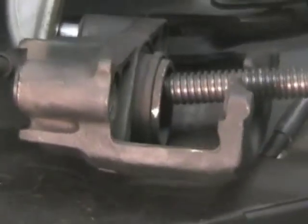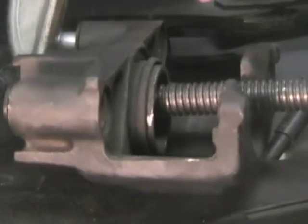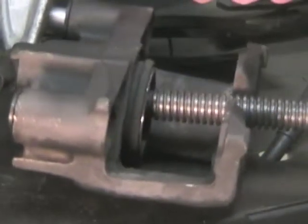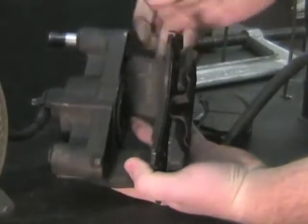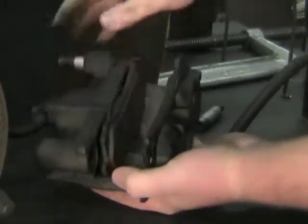Use a large C-clamp and compress the caliper piston until it stops. Install the brake pads on the caliper — the outer pad has clips that hold it to the brake caliper, while the inner pad has clips that fit inside the caliper piston.